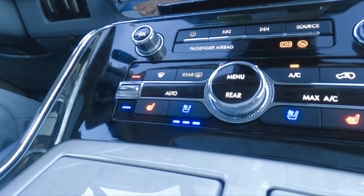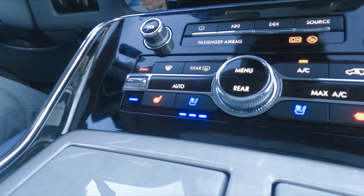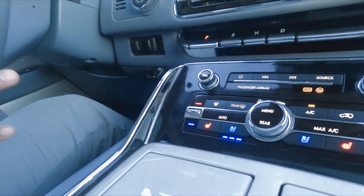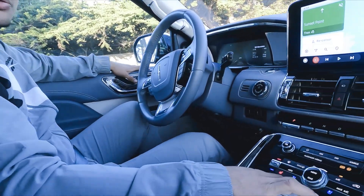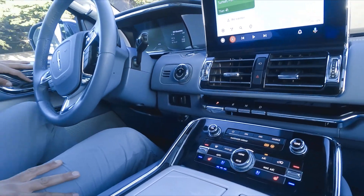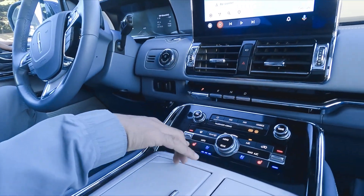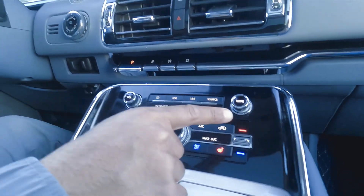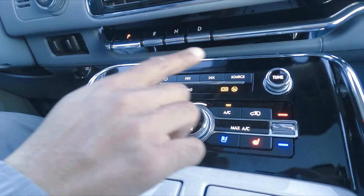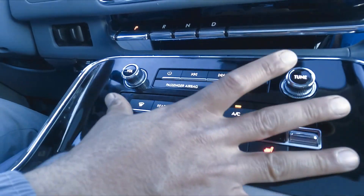As well as a ventilated seat that makes the seat cool in the summer. If it is really hot, you can turn the seat into cooling mode so the leather doesn't get too hot. You can also manage all of your air conditioning controls over here, along with the volume and FM tuning and on/off for the whole panel.